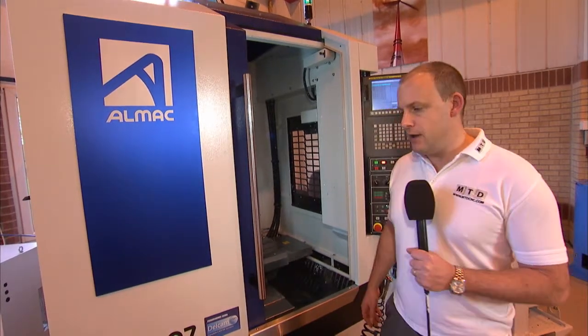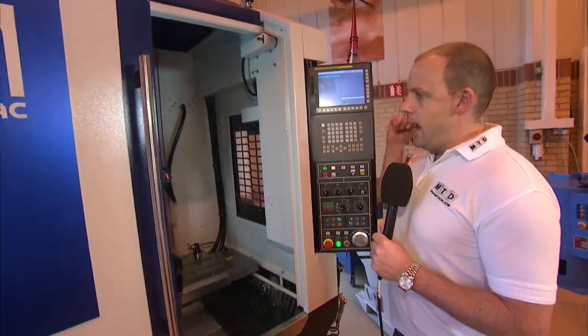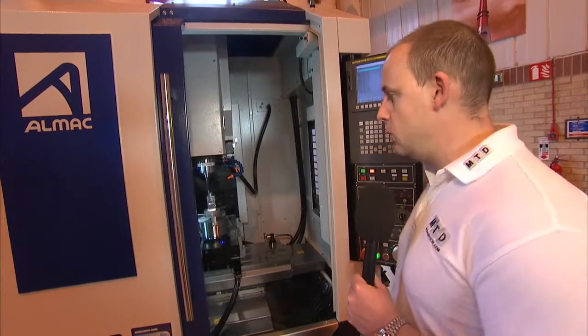The machine we're standing in front of here is a CU 2007. It's a high-speed machining center with a 20,000 rpm spindle and HSK 40 spindle tooling.